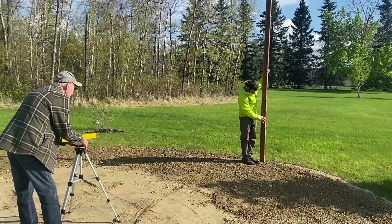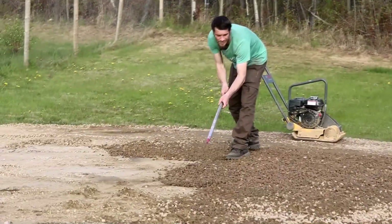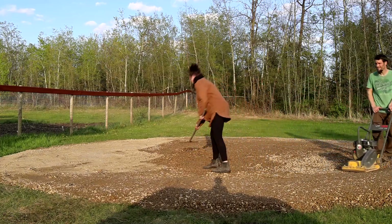To start, we built ours on a gravel ring. There are many different ways to build your geodesic dome — you can do a concrete foundation or ICF — but we decided to go with the gravel ring instead due to cost.